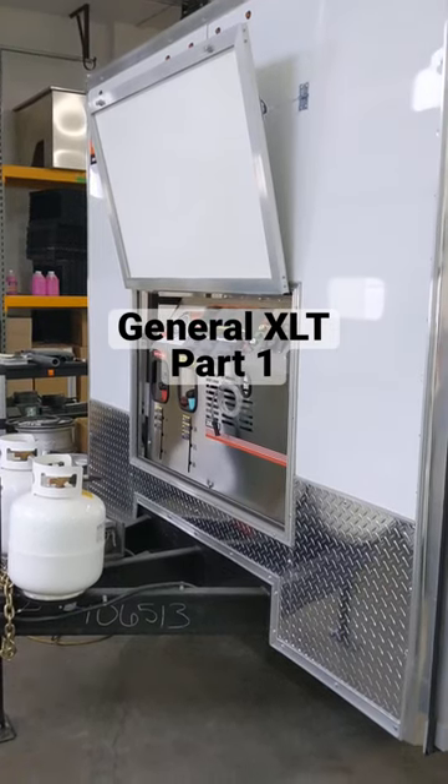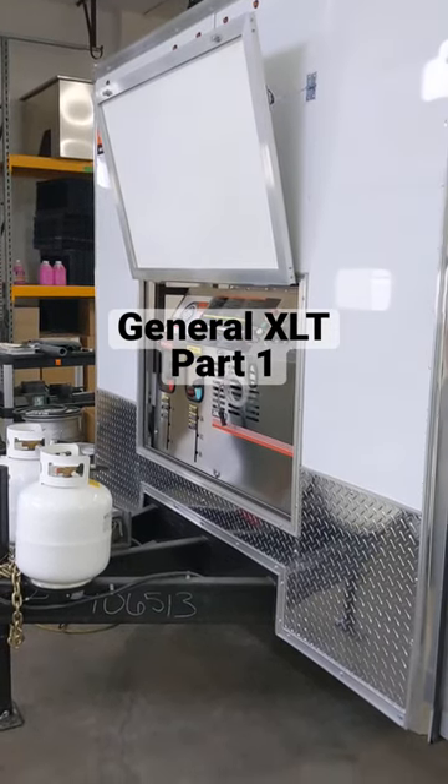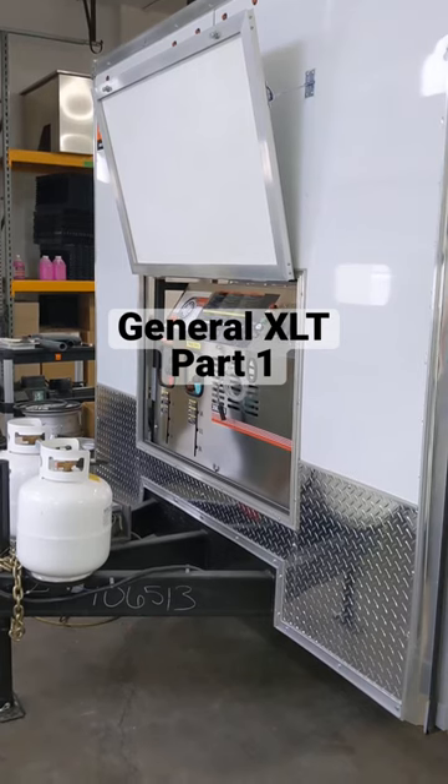Hey guys, Jason, Hot and Mighty Mobile Cleaning. Just wanted to give you a quick walkthrough of one of our big bad boy systems here.